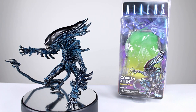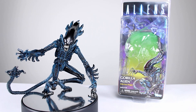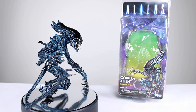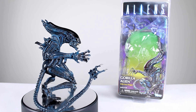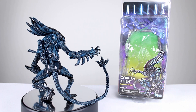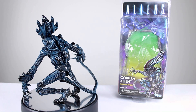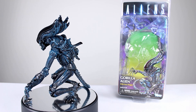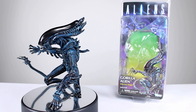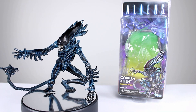Hey what's up guys, this is Anthony from Anthony's Customs and for this review we are looking at the NECA Aliens Gorilla Alien. This is in line with the Mantis figure — take a xenomorph and mix it with something to make another figure. That's what happened back in the 90s and now NECA is recreating them with all their style and fanciness. It works very nicely. Gorillas are cool, aliens are cool, and this is a black and blue figure — so let's get it off the stand and take a closer look.